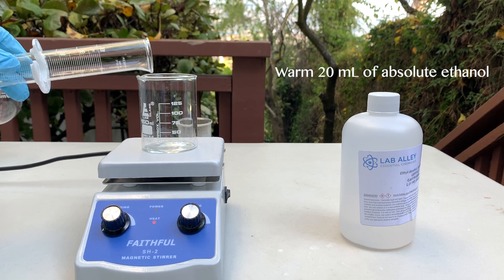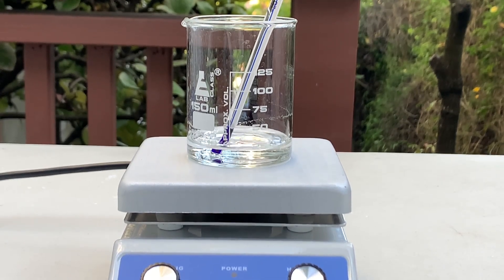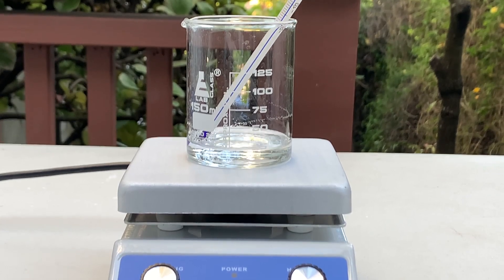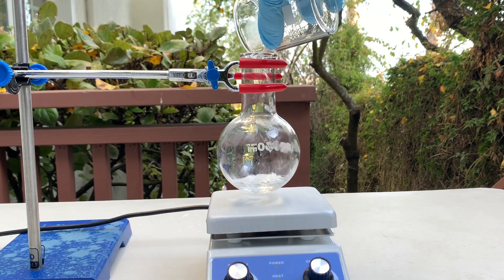Next, gently warm 20 milliliters of absolute ethanol. I have found that the denaturants in denatured ethanol do not let the reaction occur, so I recommend using undenatured alcohol. Ethanol is extremely flammable, so do not warm it above an open flame like a stove. Once the ethanol is around 35°C, add it to a round-bottom flask.